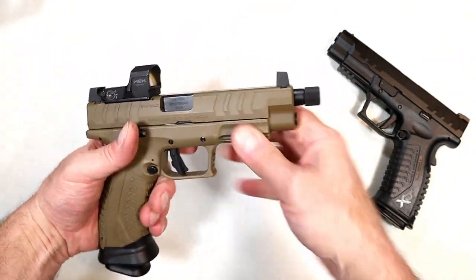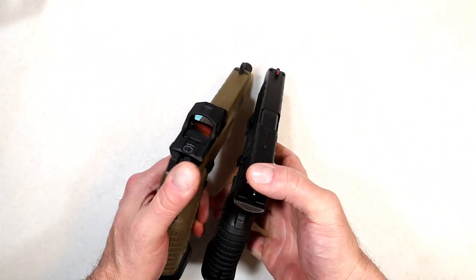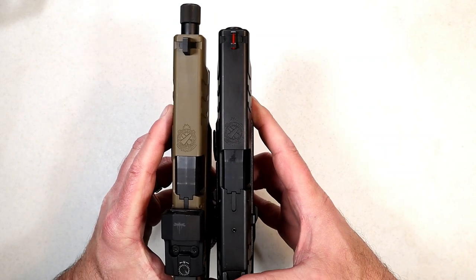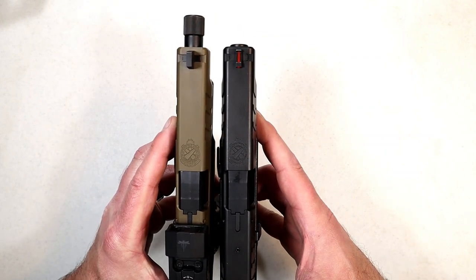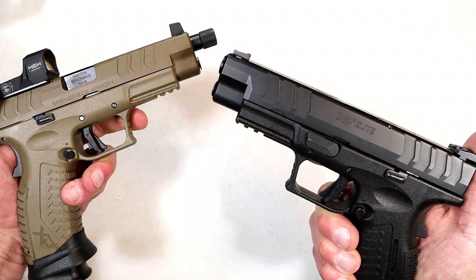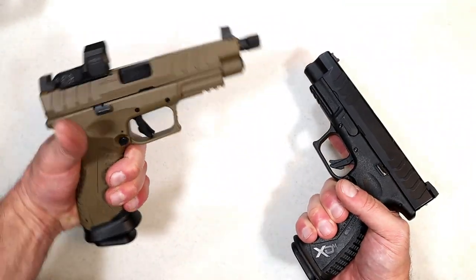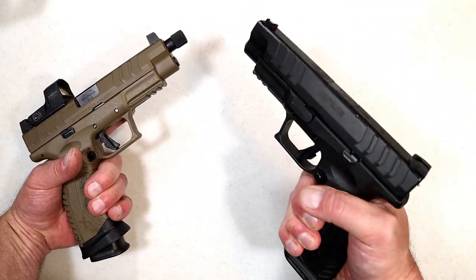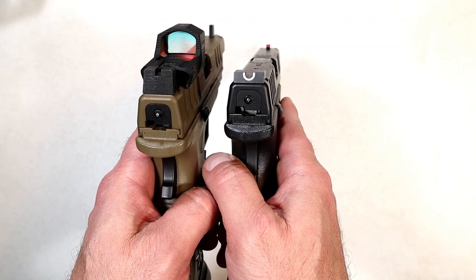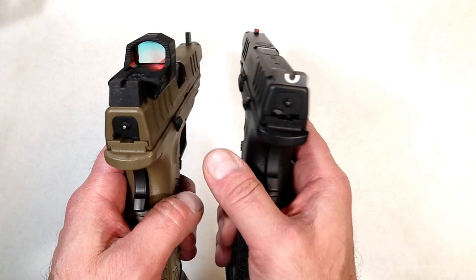Very nice overall package. Now let's take a look at these two side by side. Here we have the flat dark earth, and we'll take a look at the barrel length. So 4.5 versus 5.28 inches. Slide serrations the same, trigger the same, trigger guard the same, color different, mag capacity two additional rounds. I've really shot this well, but the sights are very different: suppressor height sights on the left with the threaded model, and the Hellcat-like sights on the right with the 4.5 inch model. But overall, great handguns.